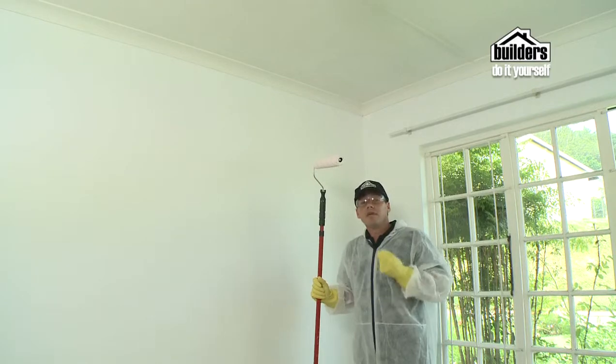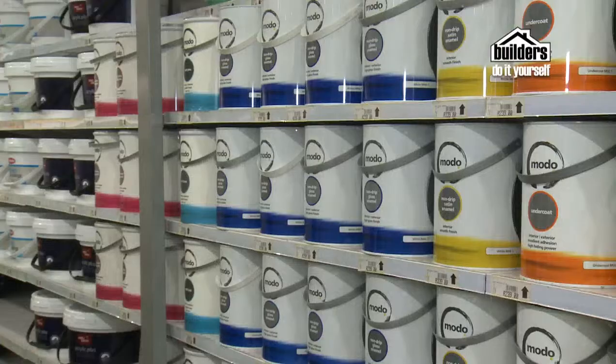Remember, if you have any queries or need any help with how to paint your ceiling, go down and see the Geyser Builders — they'll be more than happy to help you.